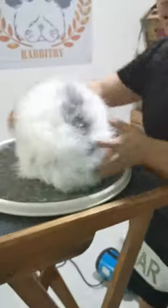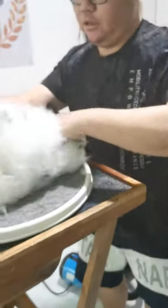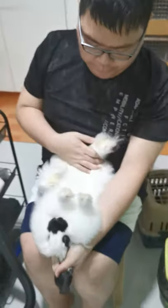So let's say you want to groom. You have a chair, so we just make sure to sit down. Put the rabbit on here so we can check, and we can groom.